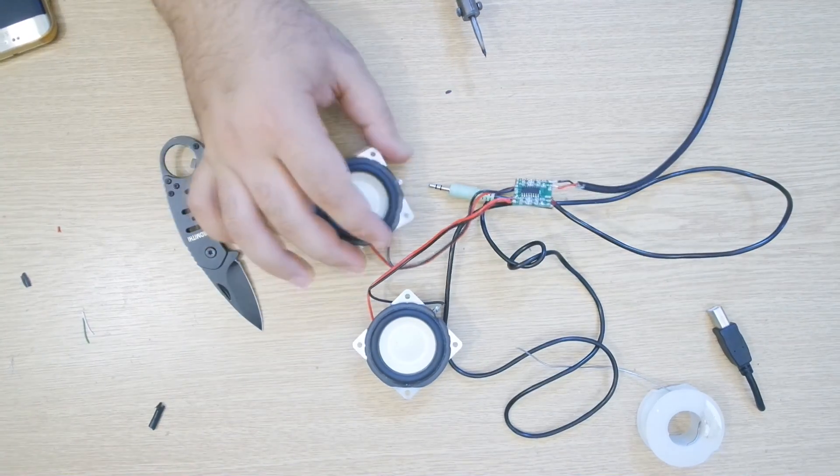Once you have all those things you're good to go. What I'm going to do is wire all of these up to the main chip, and once everything is connected we're going to be testing it out. I will have very close-up pictures in the link description so you guys can check out the wiring and everything.